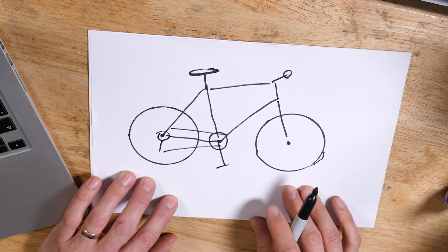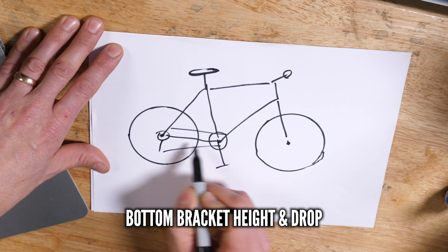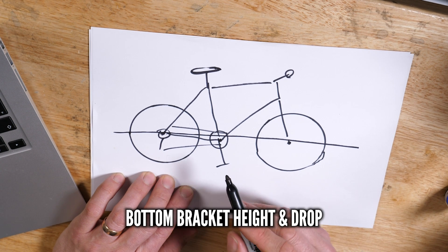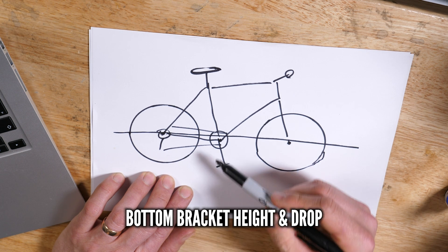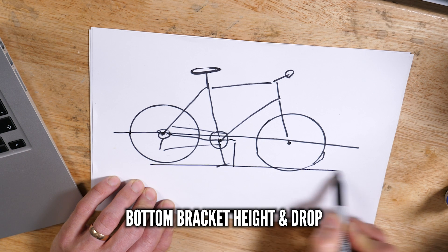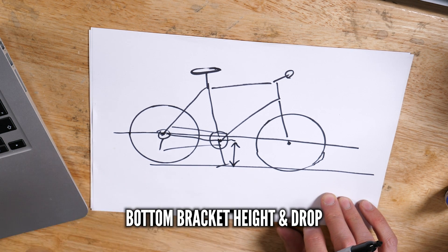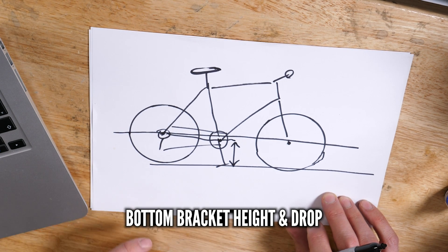Let's look at the basic geometry of a bike. We'll do bottom bracket height first. If I draw a horizontal line between the wheel axles, there are two ways of measuring this: you get bottom bracket drop, which is from that line down to the bottom bracket axle itself, and then bottom bracket height, which is the height of the bottom bracket axle to the floor. You'll see bottom bracket height referred to in manuals and spec sheets on websites. The lower the bottom bracket is, the more stable your bike will feel. The higher it is, the more agile it will feel.